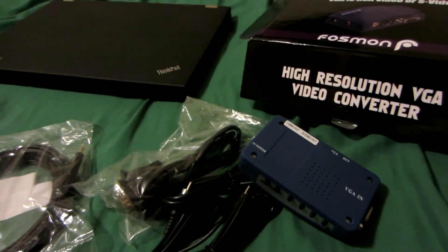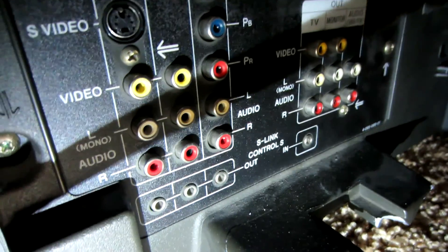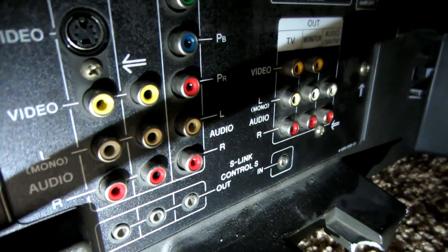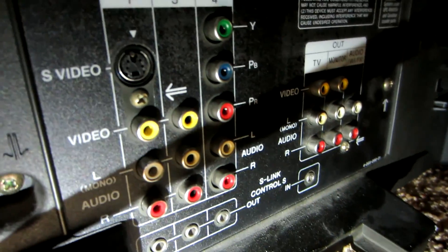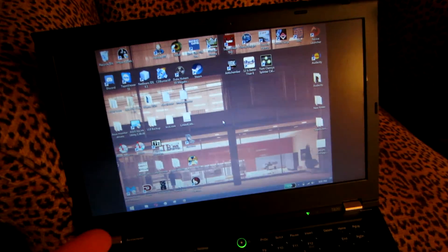Let's move on to the actual CRT television. Here it is, and here's the back — it has S-Video as well as the three RCA cable inputs. The laptop is already plugged in. As you can see, it creates black bars on the side because the laptop is outputting in 16:9.